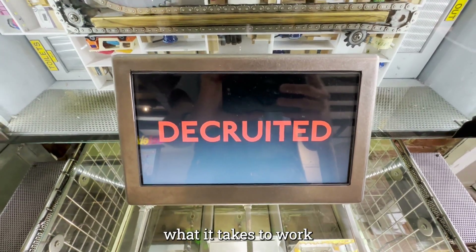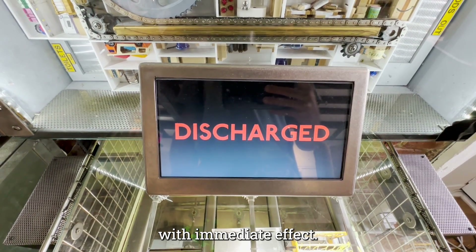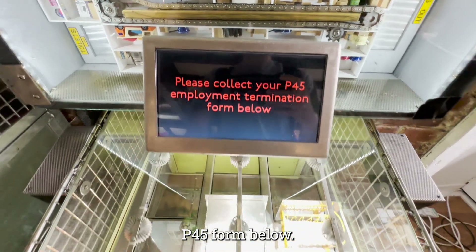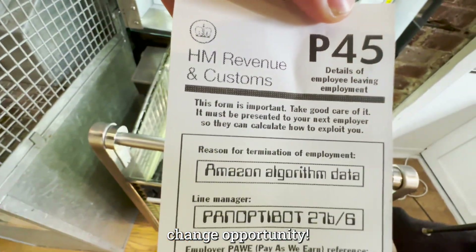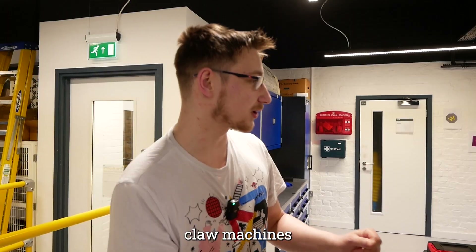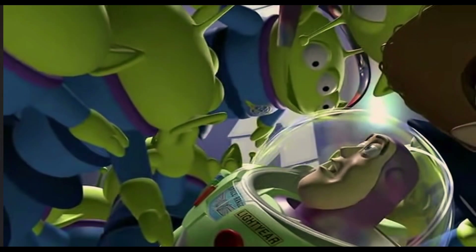All right, what have we got? I'm working on improving one of those cheap eBay claw machines — like an arcade machine. Yeah, I have been chosen!